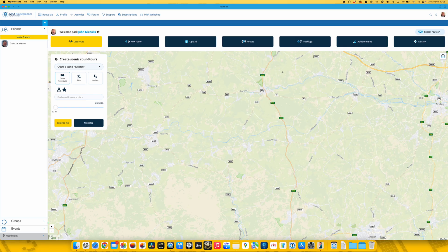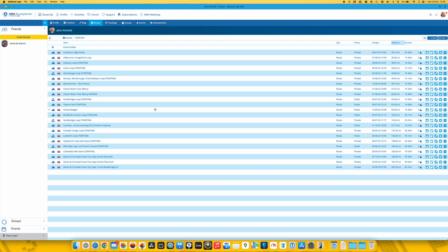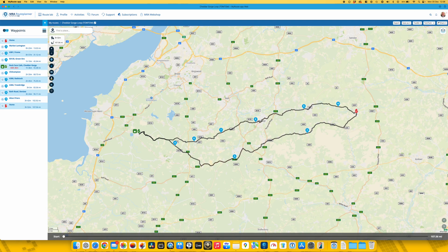On the screen here, if I go to my routes page it lists some of the routes I've already created. We'll go for something medium distance — the Cheddar Gorge loop. As you can see, that's a neatly tracked loop from where I live in Pusey in Wiltshire, over to Cheddar Gorge, stop for a cup of tea, then back on a slightly different route. Importantly, there are 11 waypoints including home in there.